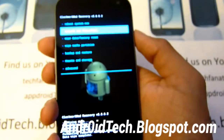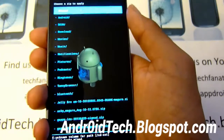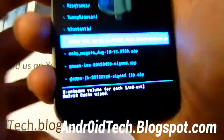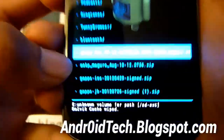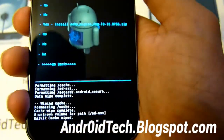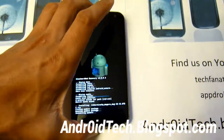Go to install zip from SD card, then choose zip from SD card, and we're going to find that ROM — the AOKP ROM. Mine is AOKP Mangrove, which is for GSM. Yours might be called Toro — that's for Verizon. So we're just going to be selecting that. This will take a few minutes. I'll be back when it's done.